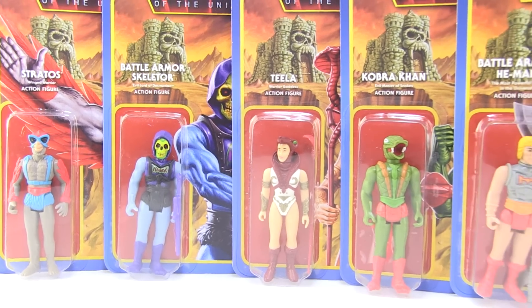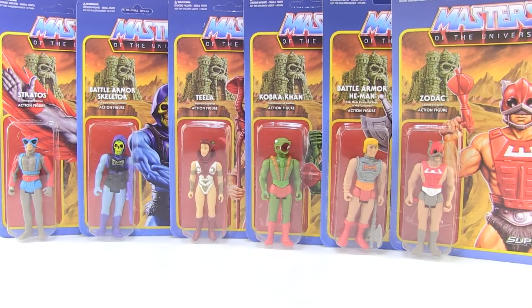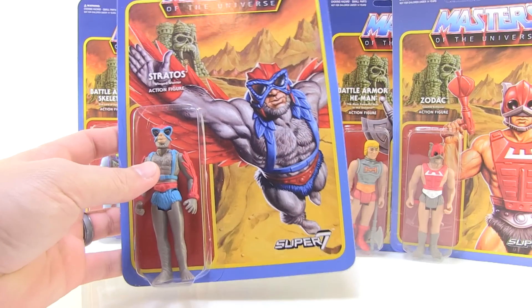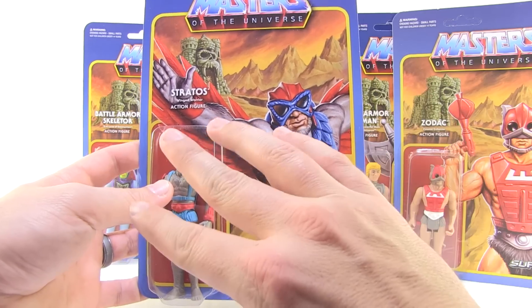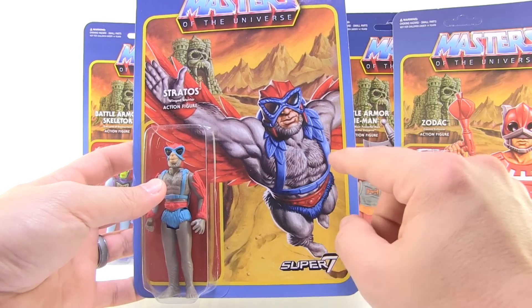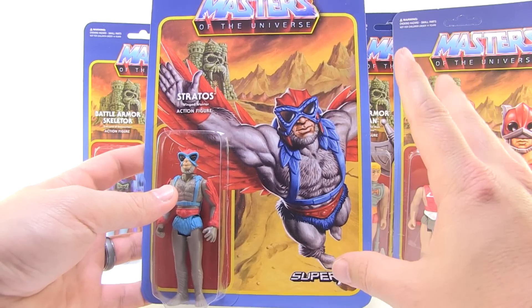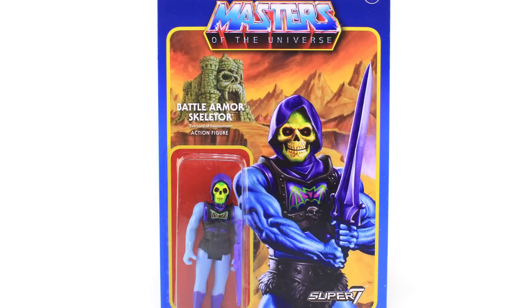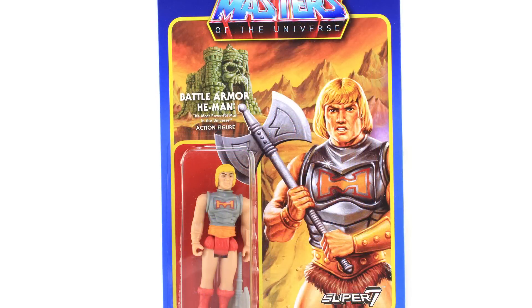This brand new series gives us some very cool fully carded new figures: Stratos, Battle Armor Skeletor, Teela, Cobra Khan, Battle Armor He-Man, and Zodac. One of my favorite things about these are the card backs — the artwork is absolutely gorgeous. It continues the trend from the first series, with beautiful backgrounds featuring Castle Grayskull, almost like full painted portraits of the characters with a very vintage, retro feel.